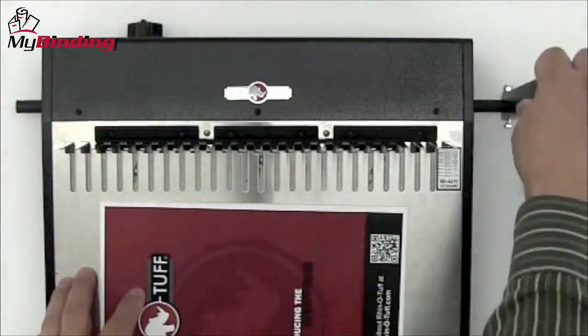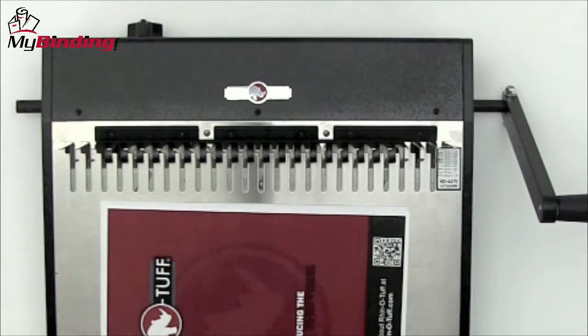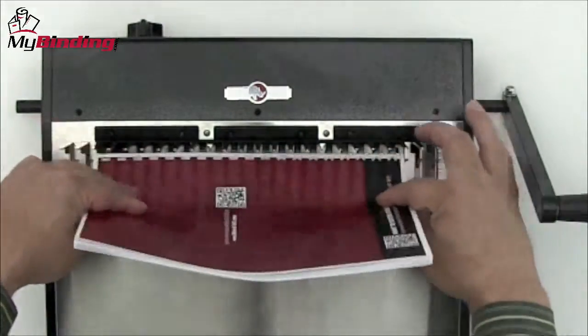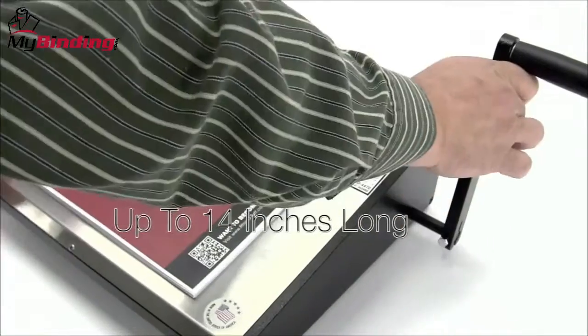That way it doesn't come apart in use. The Onyx HD4470 can open comb elements from ¼ inch to 2 inches in diameter, and its wide base can accommodate up to 14 inches in length.